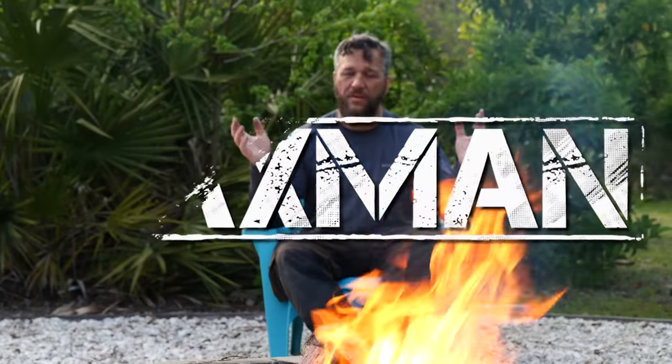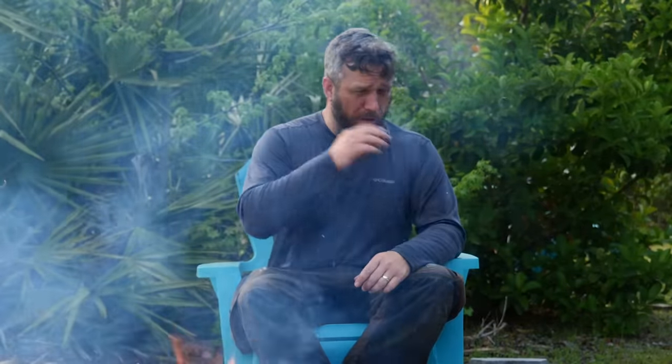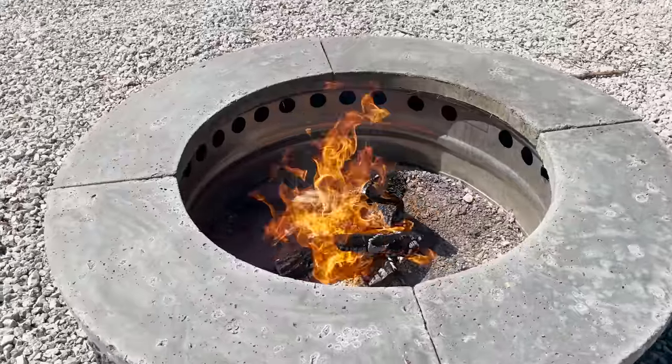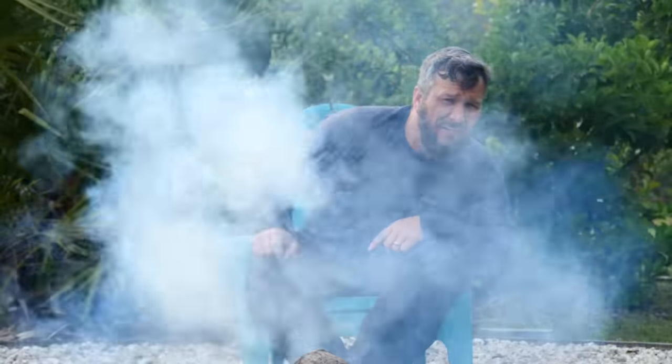Welcome back guys. You know what I love doing — and I think what you probably love doing too — is sitting around a fire pit with your family. But you know what can really ruin it? Smoke. And I'm going to fix that because I'm going to show you how to make a smokeless fire pit that actually works.